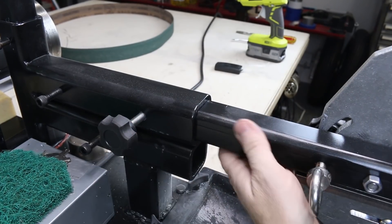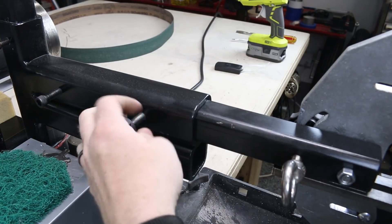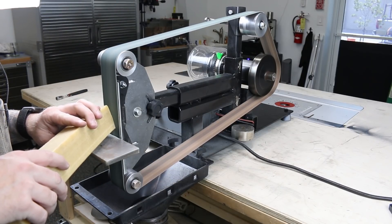I also put a scribe line on the platen arm so I have a reference point when I pull and push that arm in for tensioning. I know that scribe mark is about where I need to be — if I need it a little tighter I pull it a little more, and if I need it a little looser I push it a little more. That seems to work out pretty good.